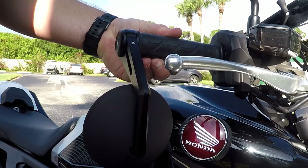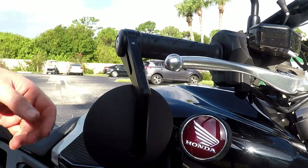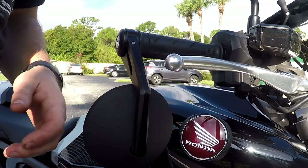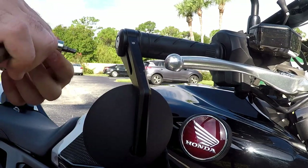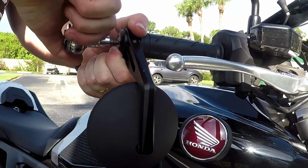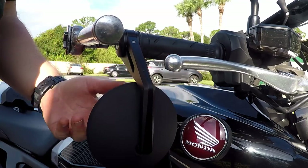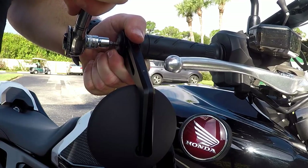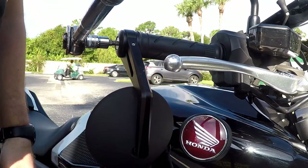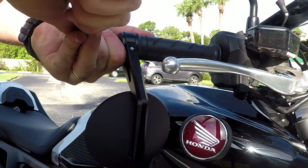One thing you will want to take into consideration is to make sure your throttle is not being held up by the mirror itself. I had to adjust mine a little bit and I'm about to tighten it back down because I found it was sticking just a little bit. It's throttle by wire and it's off, so there's no issue with playing with the throttle itself. Just take it nice and easy.